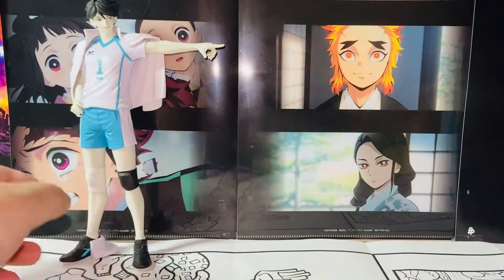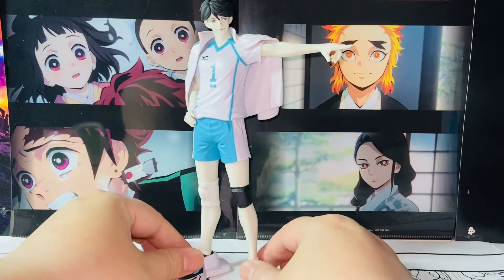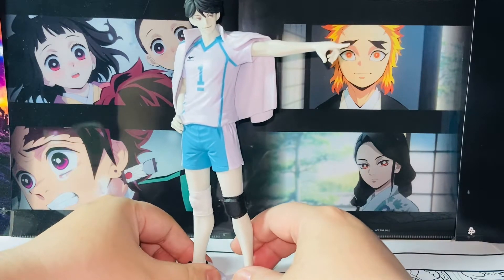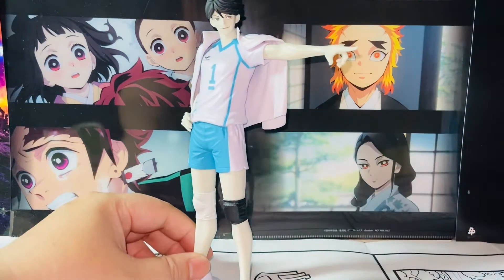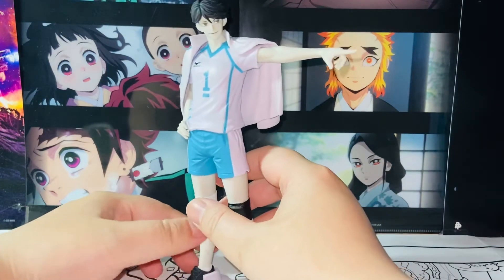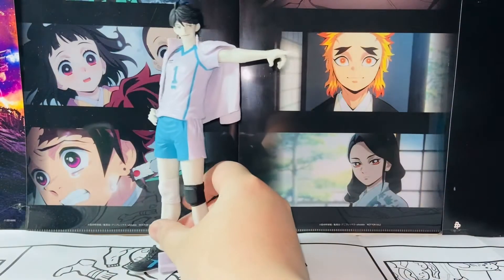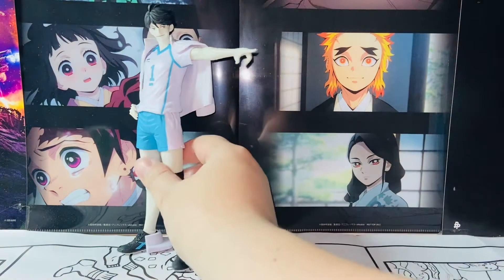Let's now focus on the Toru figure himself. There are good things and gripes I have with this figure, to be honest. I got this figure for around $49, but it's going very crazy on the secondhand market — as always with any Haikyuu figures, they tend to get very expensive if you miss the pre-order.